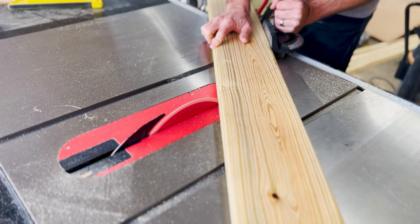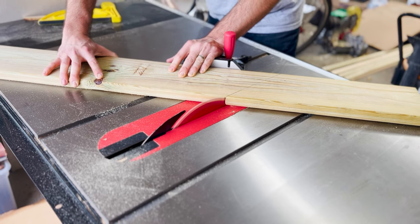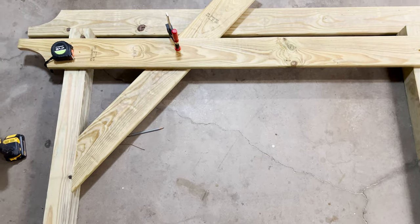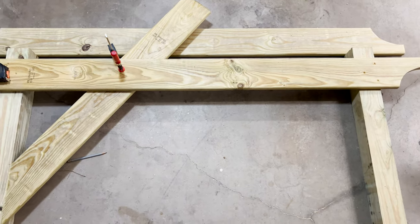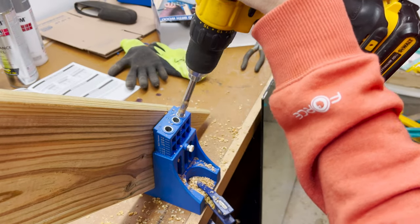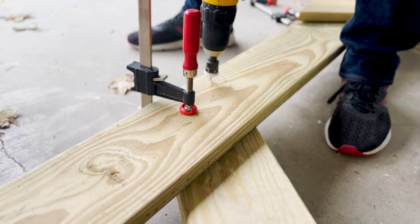Then we took another two-by-six board and figured out the exact angle we wanted for the angled support pieces on the corners of the front and back of the trellis. Here we've laid it out on the ground so you can see how the pieces fit together. The angled support pieces attach to the side of each post and then go behind the two-by-six board at the top. We used pocket screws to attach these angled pieces into the posts, then screwed them into the back of the two-by-six at the top.